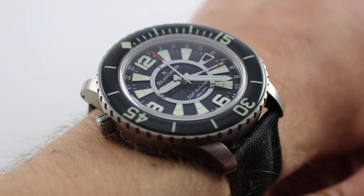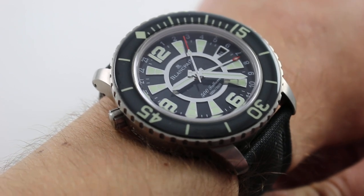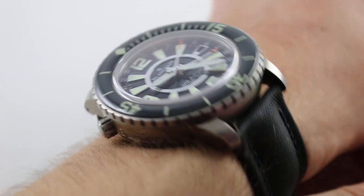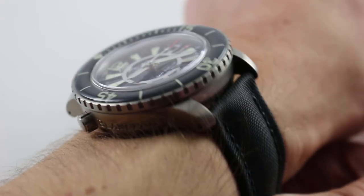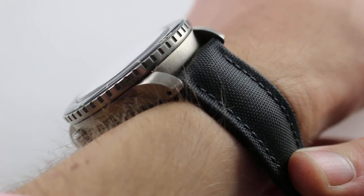Let's talk about the size first. 48 millimeters is across the round of the bezel, not inclusive of crown, crown guards, or the helium escape valve at 10 o'clock. You can see the watch entirely in satin-finished titanium. It has reasonable mass; the titanium makes it light on the wrist, an impression compounded by the lightweight sailcloth strap.